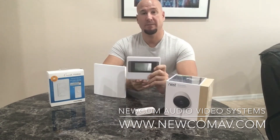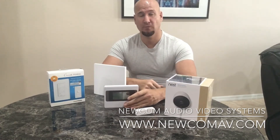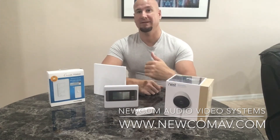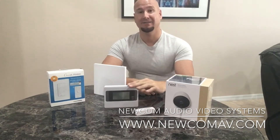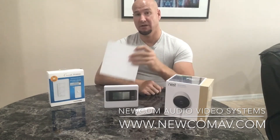This is a Z-Wave enabled thermostat, giving me the ability to raise and lower the temperature in my home. So if I'm not in Florida and I want to set my air conditioner at 80, I can do that all through the automated thermostat, communicating to the Wink hub.